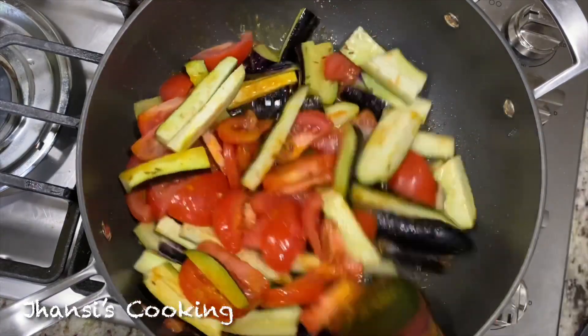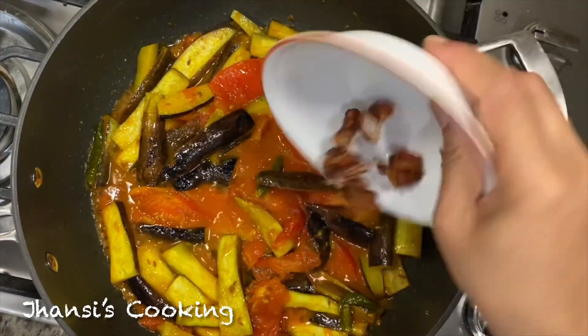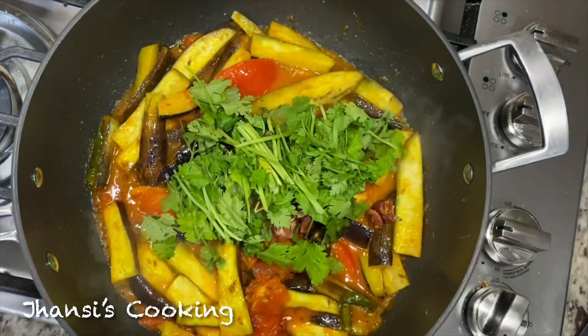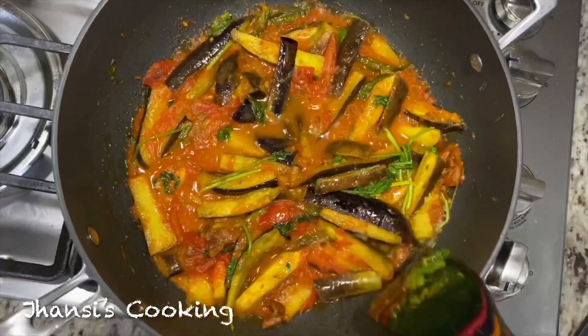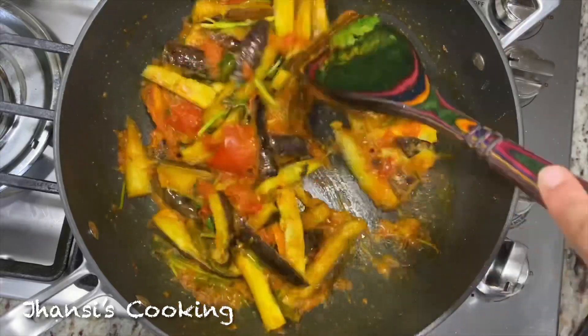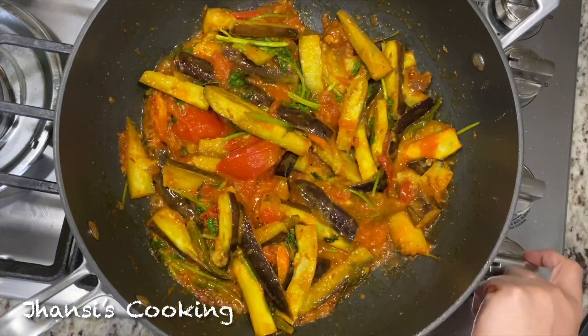I'm going to cook like this for 10 minutes. After 10 minutes I added tamarind and cilantro, mixed everything together, and cooked for another five minutes. The total cooking time is 15 minutes. Now everything is cooked — I'll go ahead and turn off the stove.